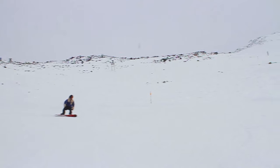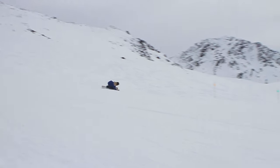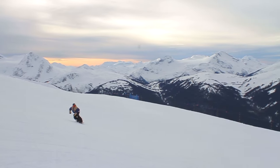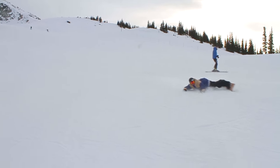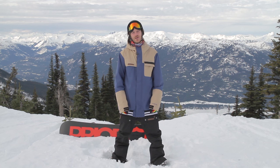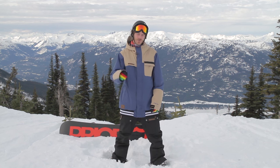Learning how to Eurocarve, you're going to get covered in snow from head to toe, but that's part of the enjoyment. Once you get really good at them, you're going to love doing them all over the place and all your friends are going to love watching them. Enjoy your Eurocarves — I'm Duncan Mainland, this is Snowboard Addiction, and our goal is to improve your riding.